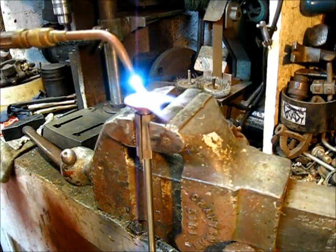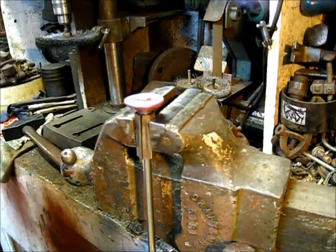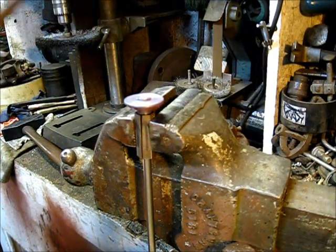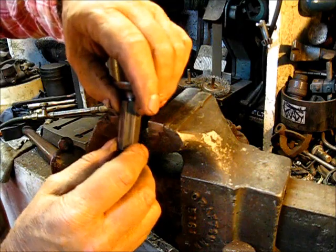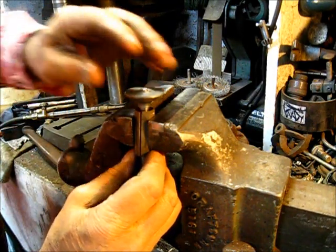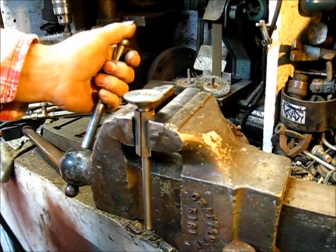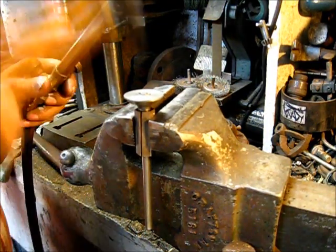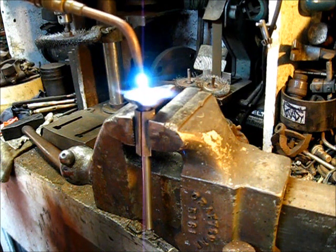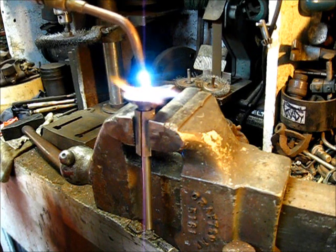That's plenty good. You always have to hit it one more time. Make each blow with the hammer count. No wayward blows with the hammer.